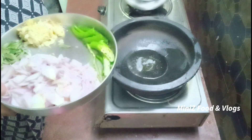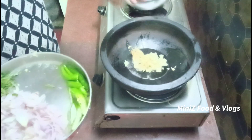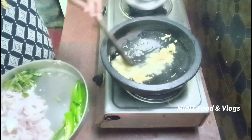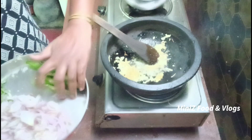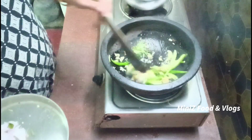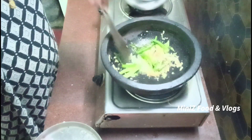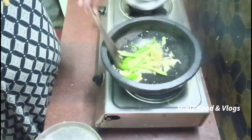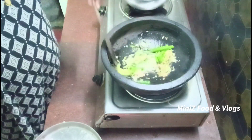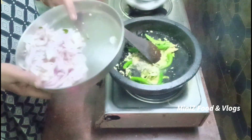I will add the onion. Let's put some sugar in the pot. I'm going to put some salt in the pot.